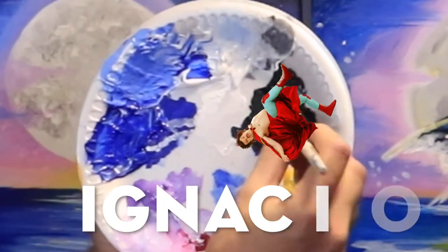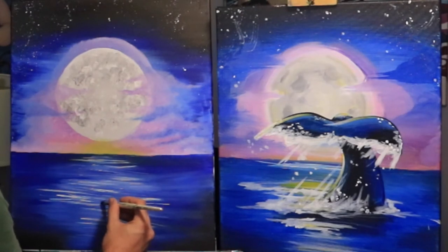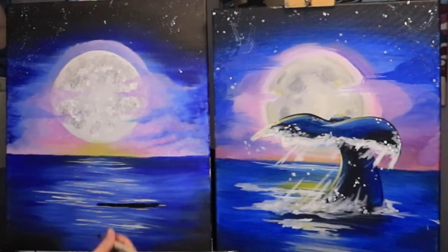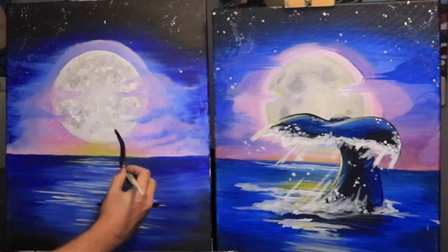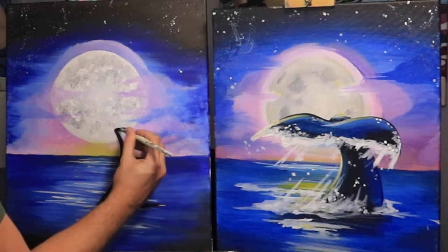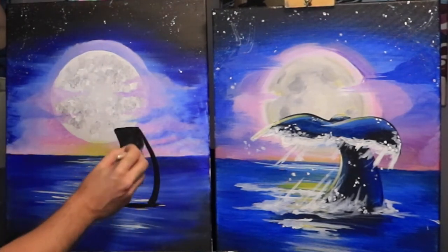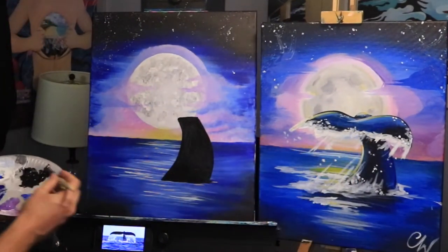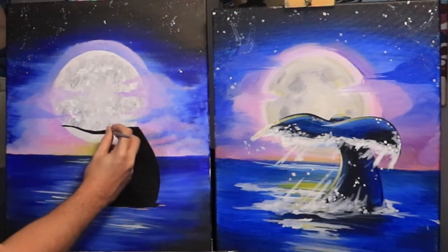Now that we have the clouds done, we can get started on the whale tail. Let's get Ignacio back out and dip him into the black paint. First we're going to make a horizontal line starting at the center of the canvas going about six inches up and to the right, stopping about four or five inches from the right side. Then going towards the bottom part of the moon slightly to the right of the halfway point, I'll draw a curved line connecting the two, going across about three inches, and we can finish off this curve. Everything inside that whale tail we can fill in with black.